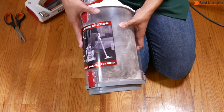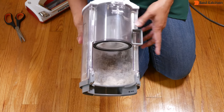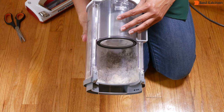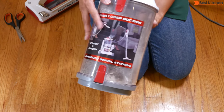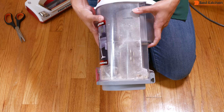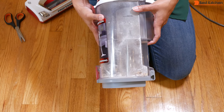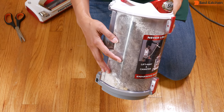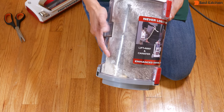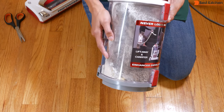The dust cup looks large but the filter takes up some space. I have very little carpet and mostly hardwood floors and the dust cup is already a third full. If you have a house full of carpet, you may have to empty the canister more often. The vacuum has a lot of suction power and seems to get deep into the carpet, which also contributes to more dirt in the canister.